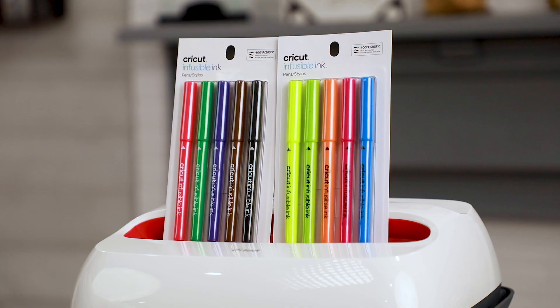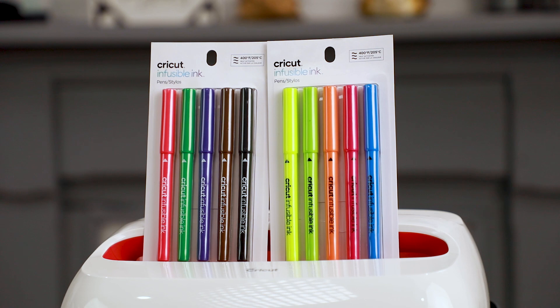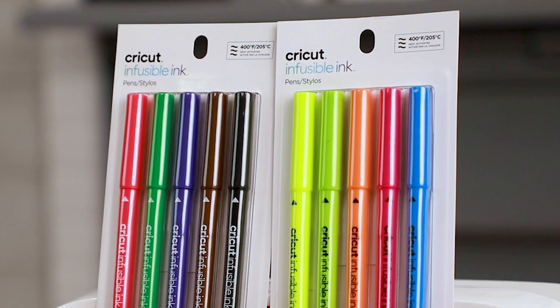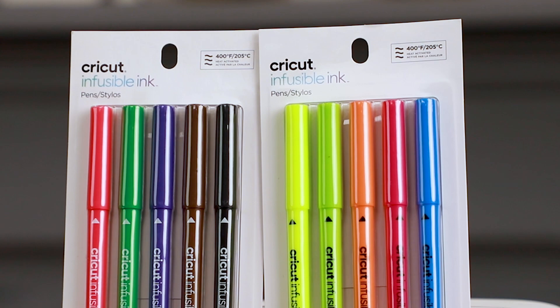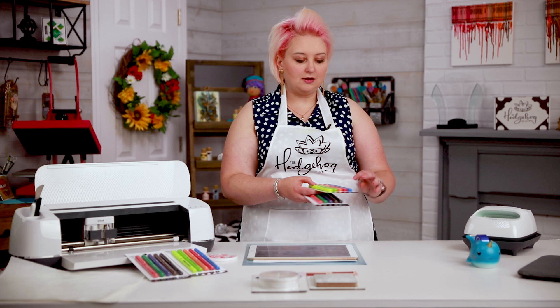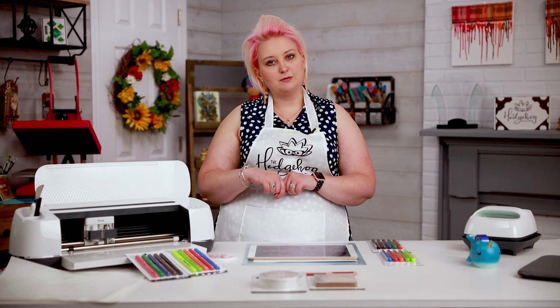Let's talk about the pens themselves. There are two different color sets available — your neons and your more muted colors. Each color scheme comes in a 0.4 fine nib and a 1.0 medium nib. So there are four sets total, giving you four options available.